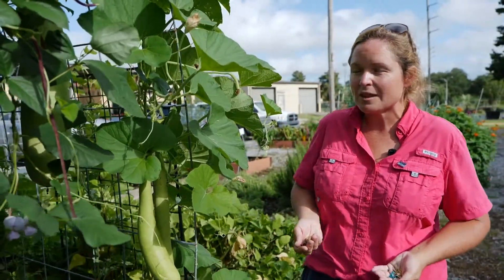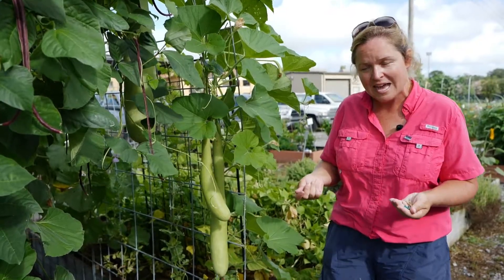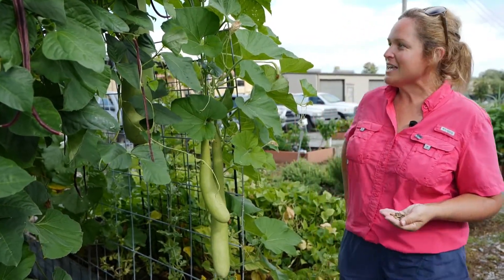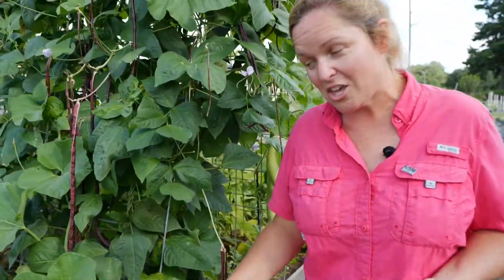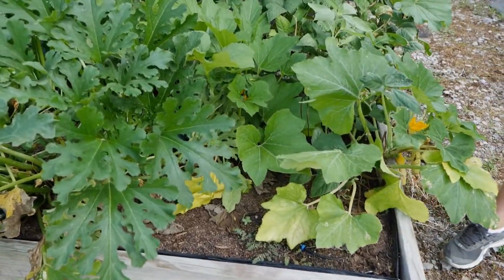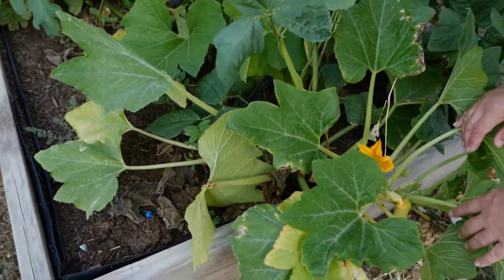With cucurbits you really want to give them lots of room between crops — to minimize insects and disease spreading from one plant to the other, and so they don't out-compete themselves. You don't want a whole bunch of cucurbit vines with nothing growing on them. Now let's walk over and see something you probably do have in your garden: some lovely squash and zucchini plants. What's different about cucurbits from some other plants is that they have both male and female flowers.